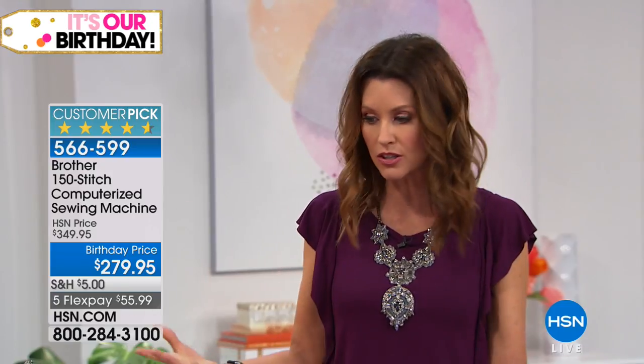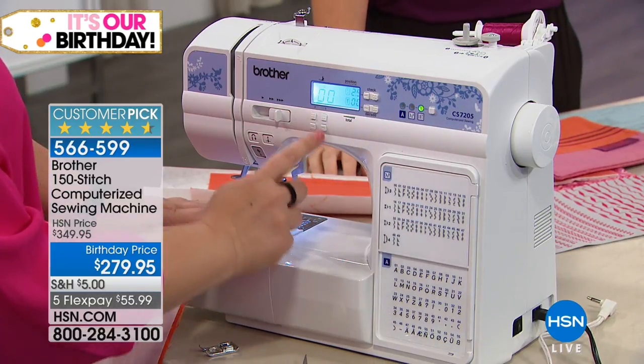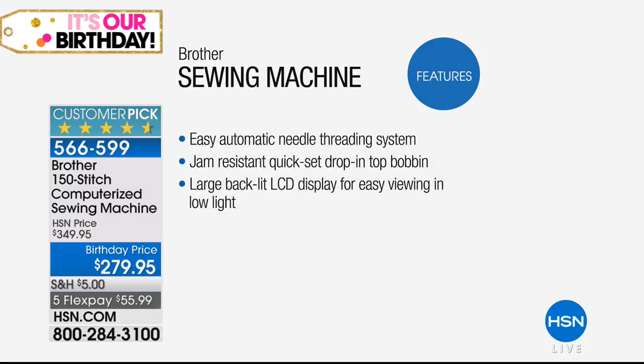You can write names, put numbers, do whatever you want. You can do buttonholes and zippers — it's really a multifunctional sewing machine. There are 150 built-in stitches including eight one-step auto-sized buttonhole styles. It has built-in monogramming with 55 alphanumeric stitches for fast monogramming. There's a convenient flip chart so you can view all built-in stitches at a glance, easy automatic needle threading, jam-resistant quick-set drop-in top bobbin, and a large backlit LCD display for easy viewing in low light.